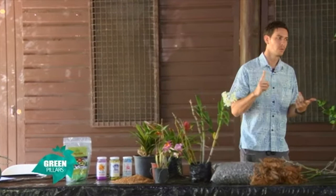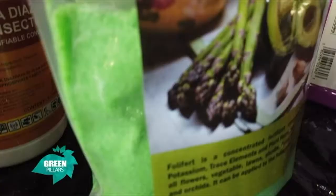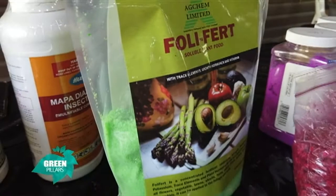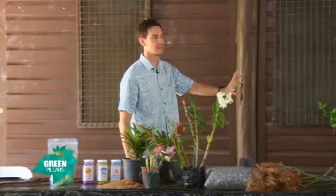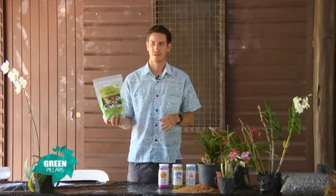We have a strict routine here at South Sea Orchids. We supply our plants foliar fertilizer every Monday and every Thursday — those are our fertilizing days. What we'll do is go out and water our plants first early in the morning, and then supply our foliar fertilizer after that. You're going to be supplying your plant right from the leaves, stems and the roots — you apply the fertilizer to the whole plant.